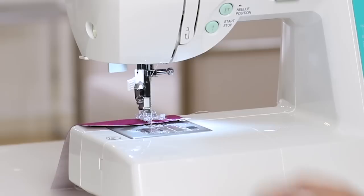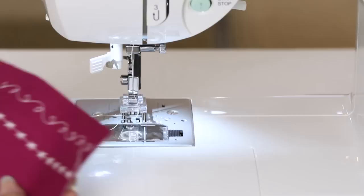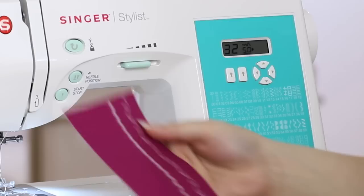Stop sewing once you've reached the end, raise the presser foot, and trim the thread. And there's our star stitch.